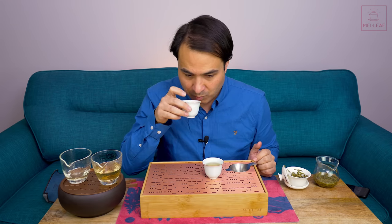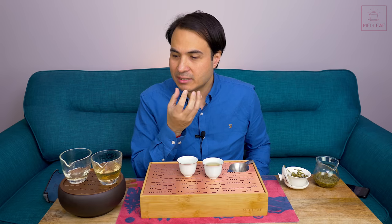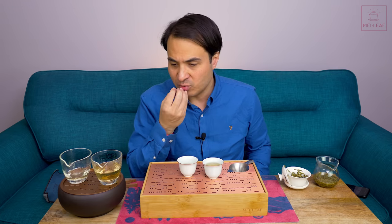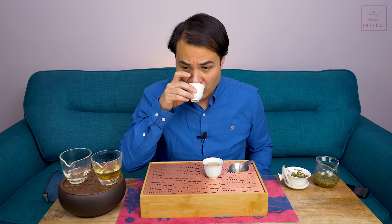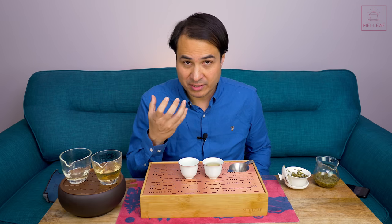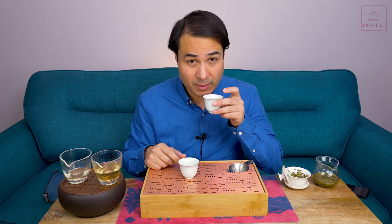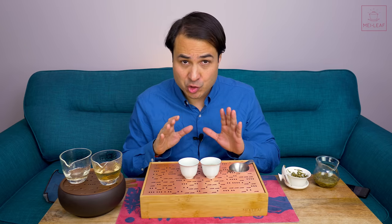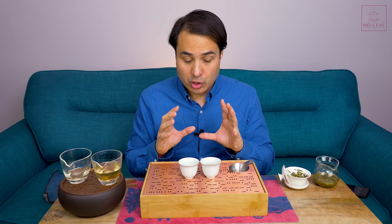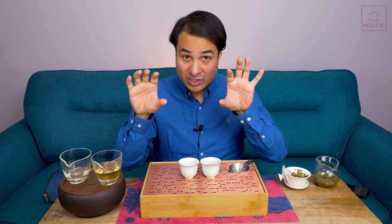Let's taste the Gong Fu first. I'm getting slightly saline, savory notes moving to candied sweet chestnuts and adzuki beans, finishing with a lovely lemony finish. Texture is thick. It's got body. It's got richness. As you'd expect, the second infusion is going to be even stronger, but this first infusion by itself is absolutely delicious. Now let's see the double pitcher brew. Extremely, extremely different.